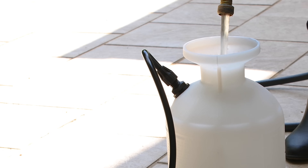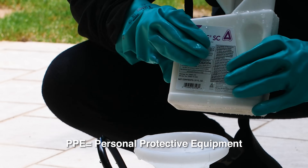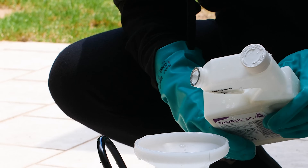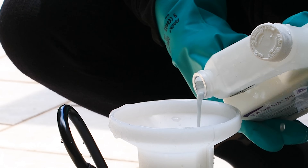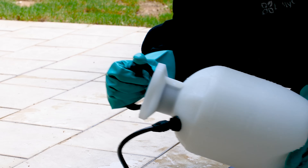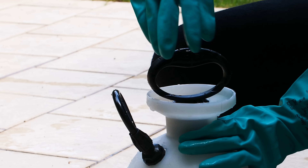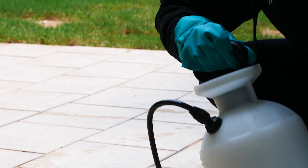To mix Taurus SC, fill a one-gallon sprayer one-fourth to one-third full of water while wearing your PPE. Then add 0.4 to 0.8 ounces of Taurus to the sprayer. Place the cap on the sprayer and shake to mix. Finish filling the sprayer with water to make one gallon of finished spray solution. Replace the sprayer lid and shake well to finish combining.